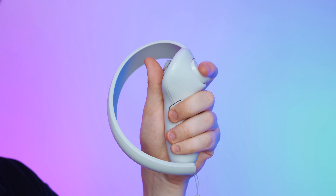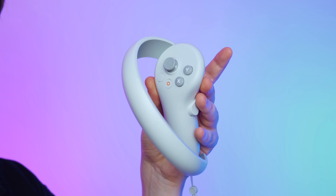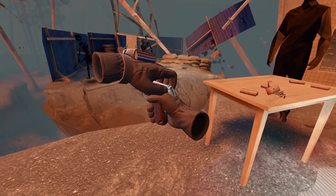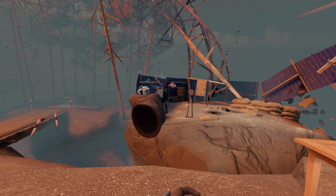What truly impresses me is that despite its entire plastic construction, it exudes a quality that is anything but cheap. Its textured matte finish is both visually striking and futuristic, lending an air of sophistication to the overall aesthetic.